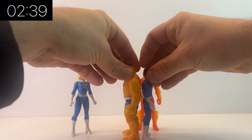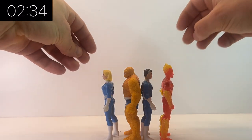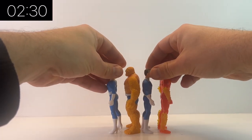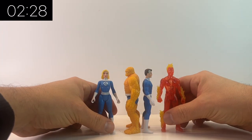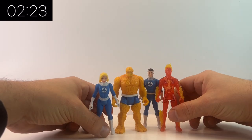You have two types of collector — obviously inbox collectors and outbox collectors — and these are definitely one that suits both types. In the box they look absolutely fantastic; the artwork on the card is really good, cannot fault it at all. But then out of the box, putting them in a little ensemble, they look really cool as well.